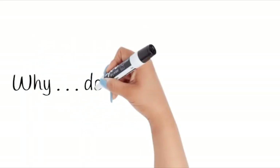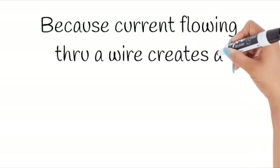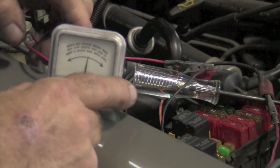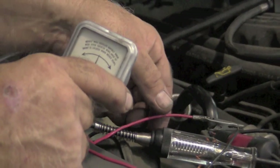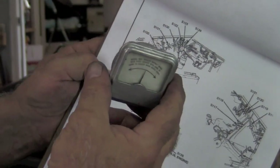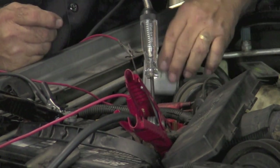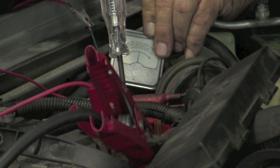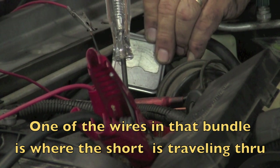So we need to go downstream. Current flowing through a wire creates a magnetic force, and the meter simply detects that magnetic force. We still have the short — we need to go downstream, going into the black wire on the output side. Going to splice 123, we put the amp meter over there against that wire bundle. The meter activated when the light came on, which means we still have the short there. So we're going to go further down.